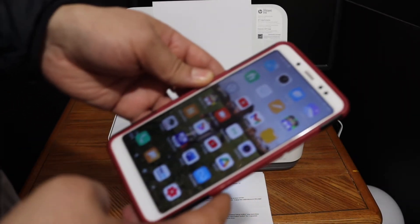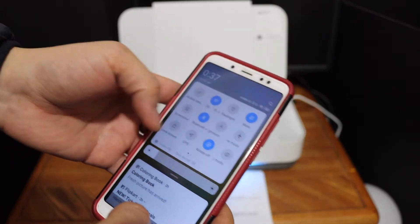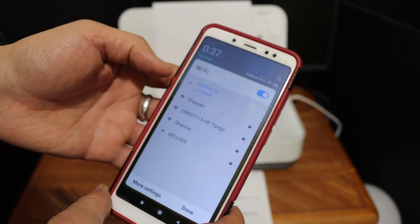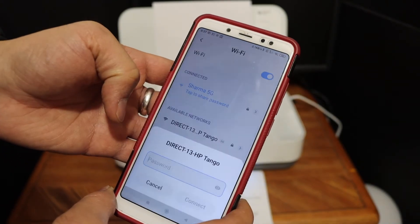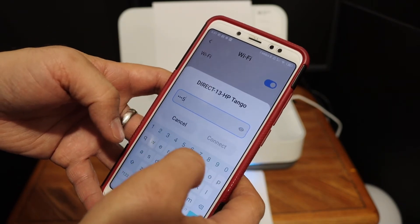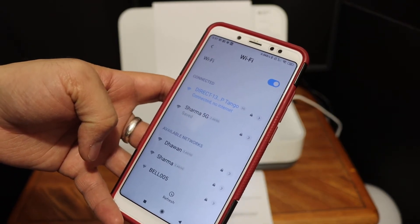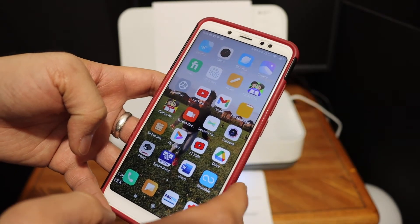Now go and open the Wi-Fi settings on your Android device and look for the printer's name. If you don't see it, just refresh the page. Select 'Direct HP Tango' and enter the password as displayed on the printed page. Note that the password may be different for every printer, so you'll need to print it out.